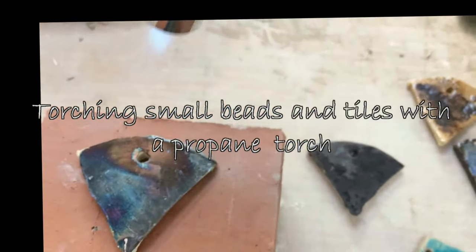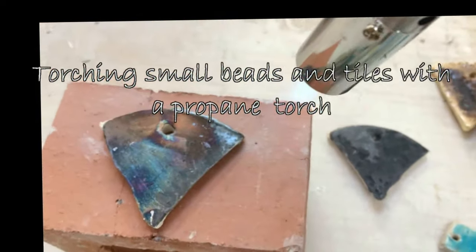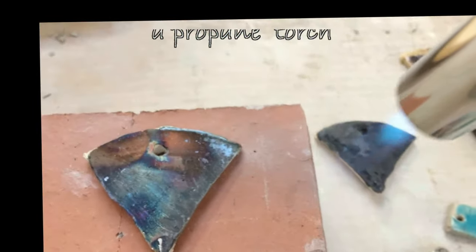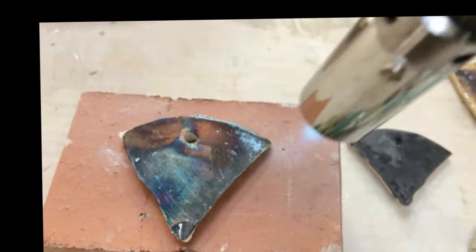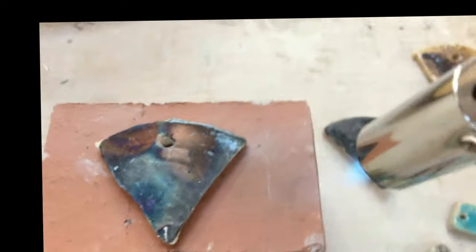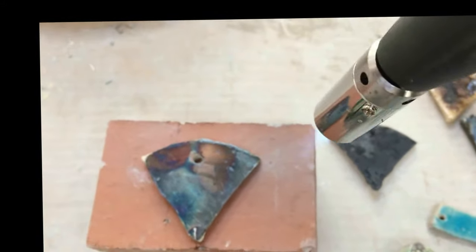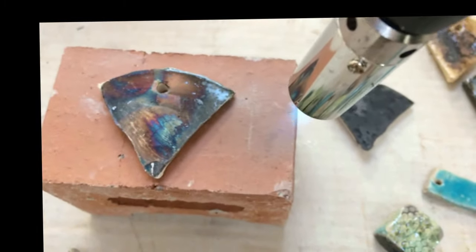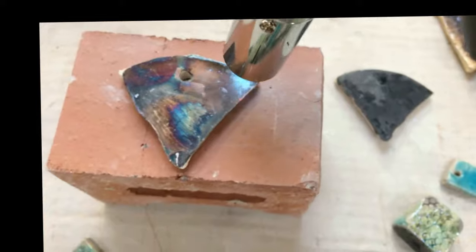Hi there and welcome to Art from the Cottage. Something a little bit different here. I make these little beads and tiles and little things to add into my wall hangings that I make, and I thought I'd show you how I do it.